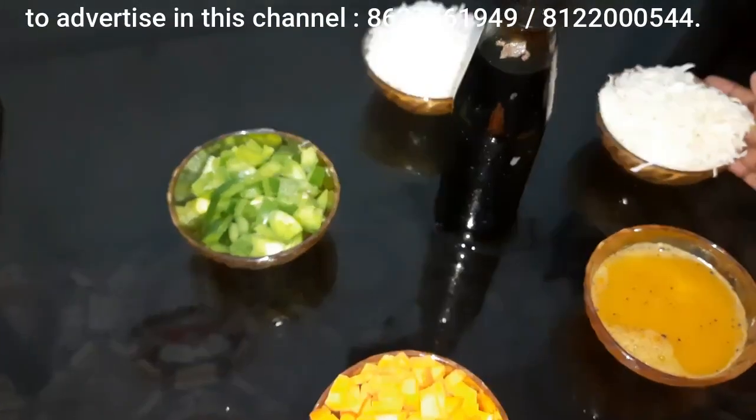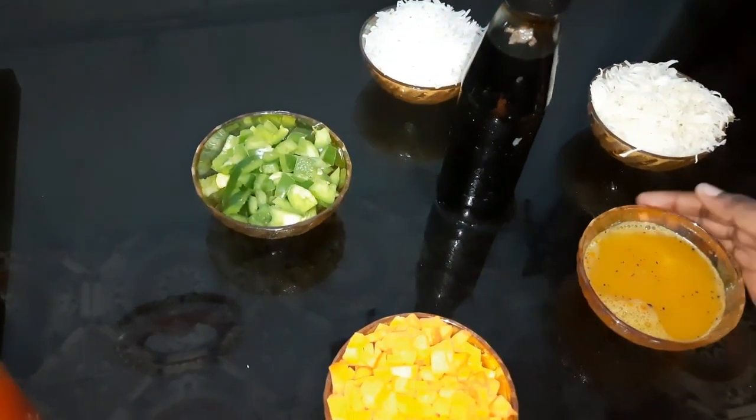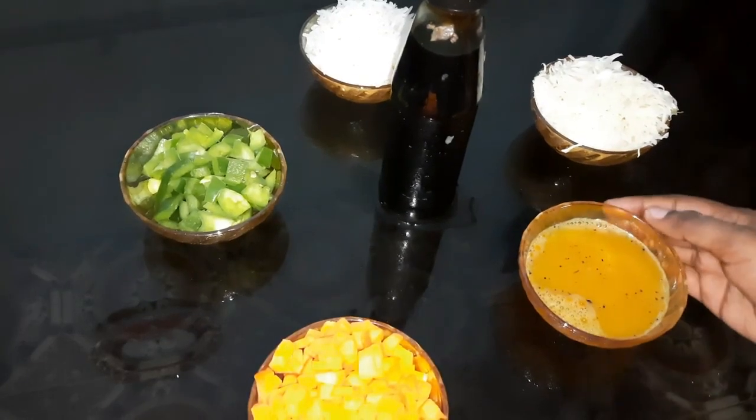Carrot, cabbage, rice, capsicum. We will add 4 eggs.